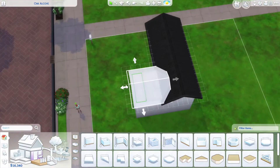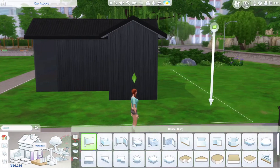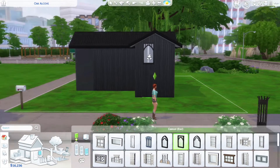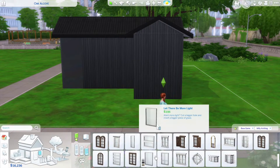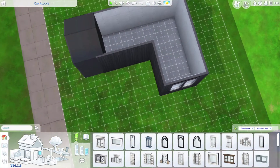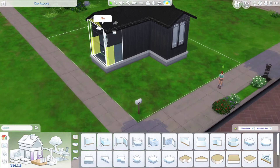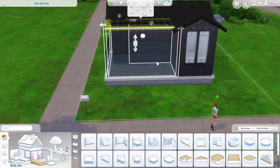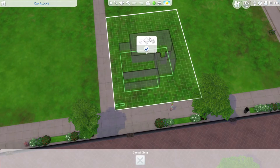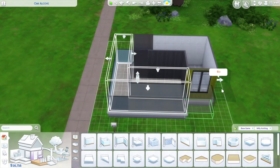I used the jet black metal roof that came with the Island Living pack, though I don't end up using this roof in the final build either. This is a starter home and I wanted to keep it under 20,000 simoleons, because that's what your single sims get when they first start out, and I wanted something that looked nice and modern but was also affordable.